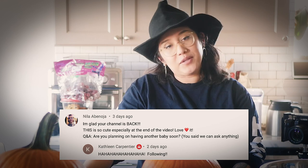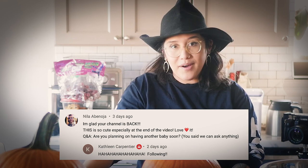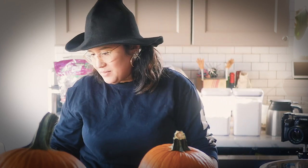Are you planning on having another baby soon? Mom? And then my mother-in-law? You guys? We'll see. No promises, but maybe?